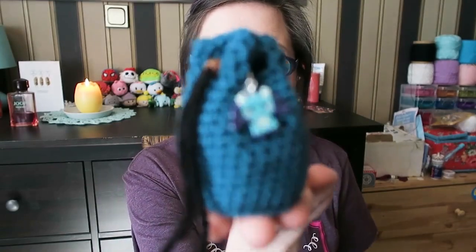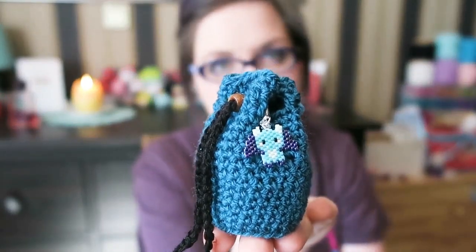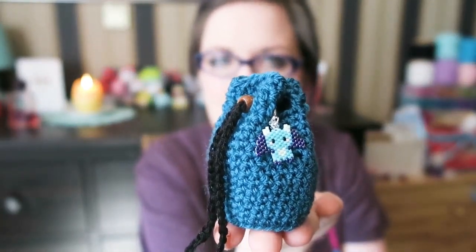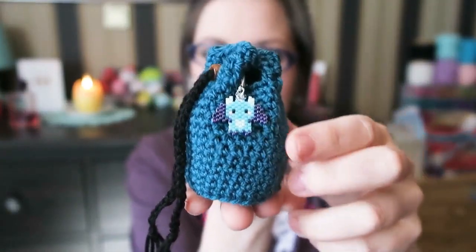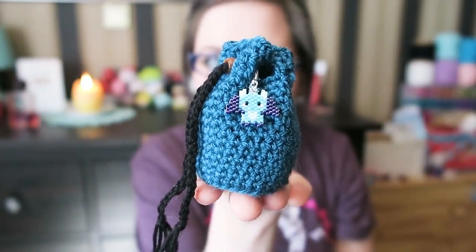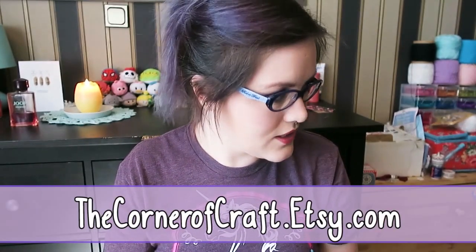I started making these a while ago for my D&D friends, and then I started to sell them. Then people asked for a tutorial and I declined politely. But now I've decided to stop selling them, so I am going to come out with a tutorial. I've got my little beaded dragon friend on — there won't be a tutorial for that as it's a paid-for pattern, but I do sell them in my Etsy shop as progress keepers and stitch markers.